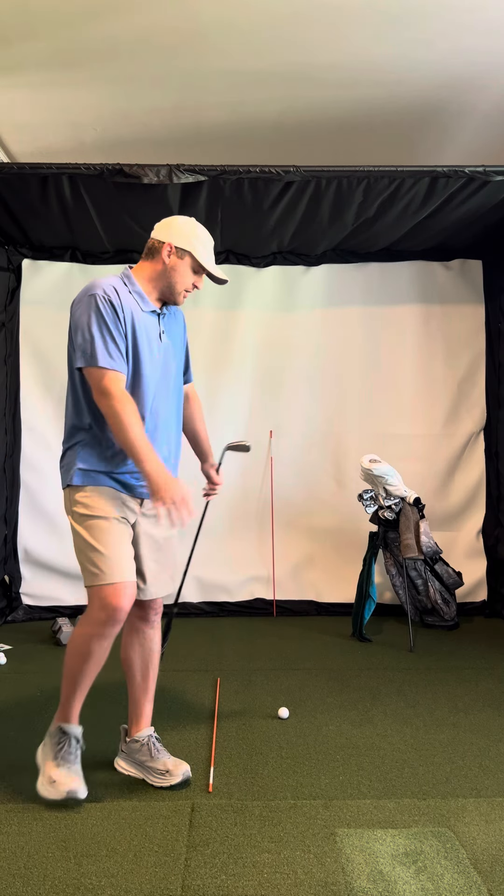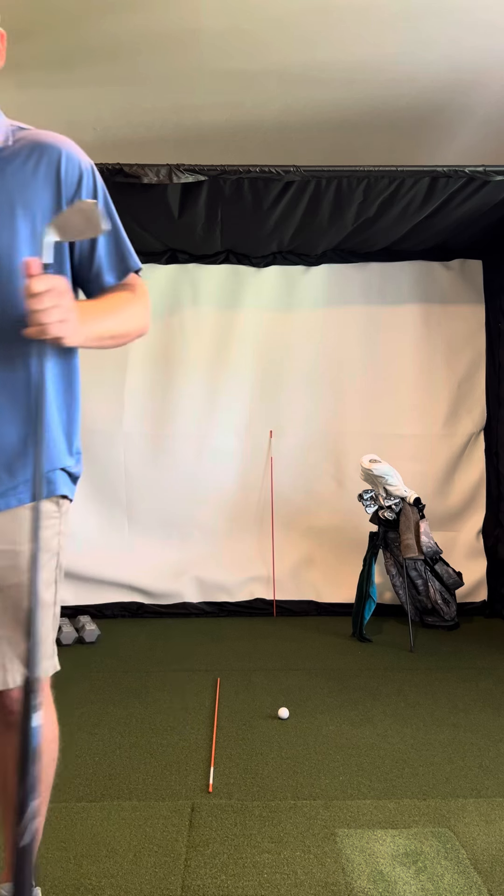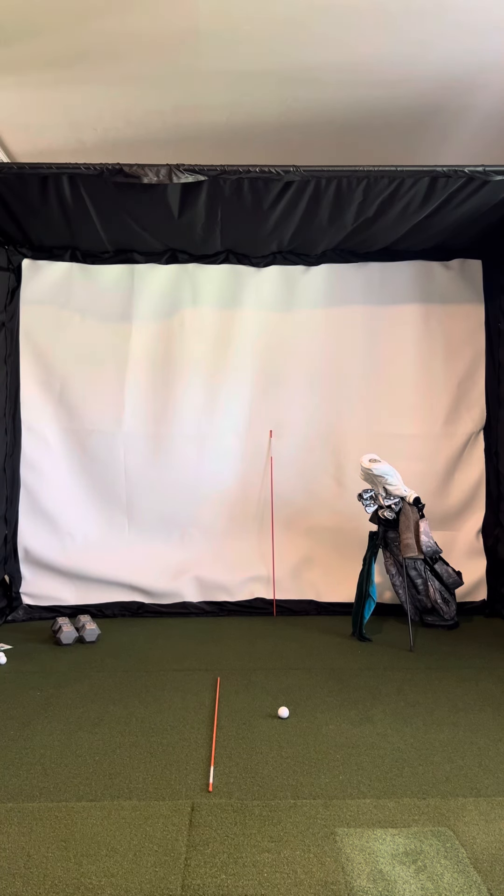Grab yourself a couple of alignment rods — I always have them in my golf bag. It's a great drill to work on different shots.